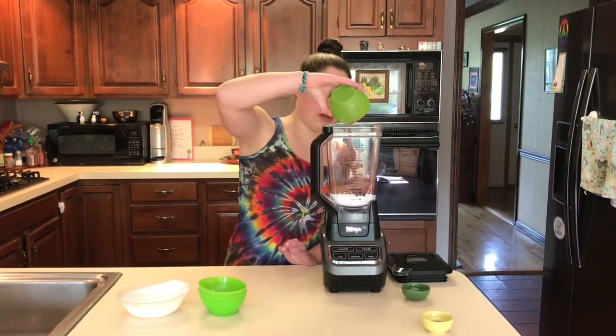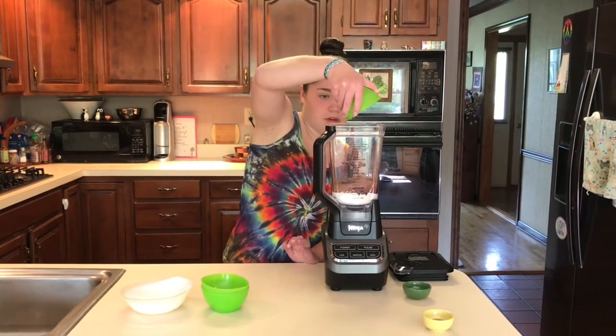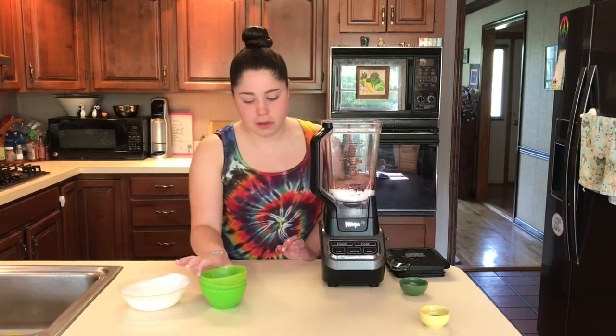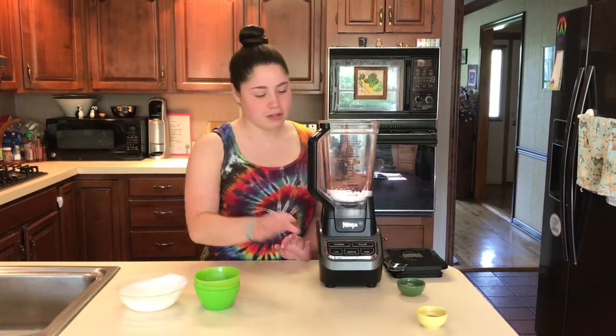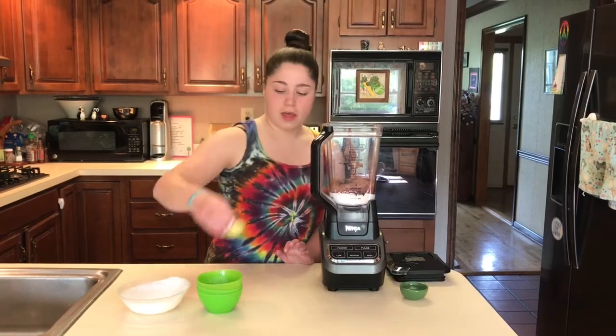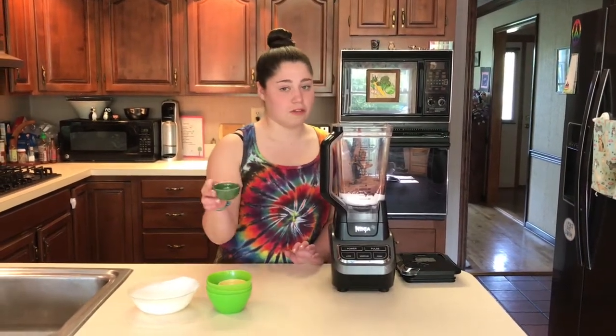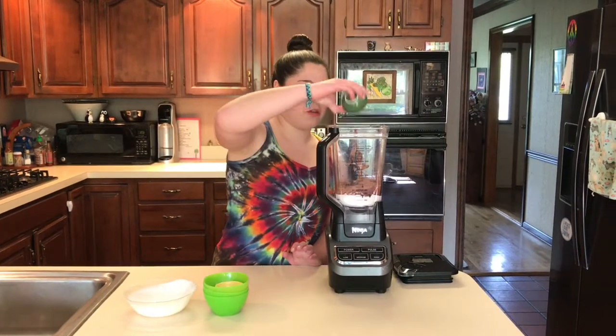But you don't want it to be too strong, so it's nice to also add in the regular. The maple syrup will give it a nice natural sugary taste. As you know, cocoa is very bitter so you need that sweetener in there, but it's nice to have the natural. Vanilla will help to bring out the flavor, and whenever you're doing a recipe with a lot of cocoa you want to add salt because that helps to bring out the chocolate flavor.